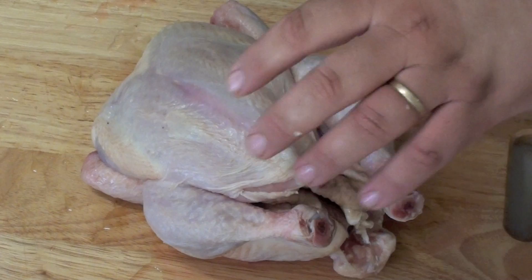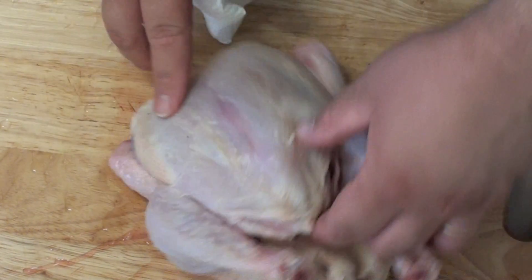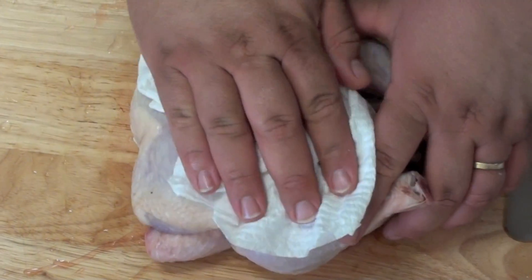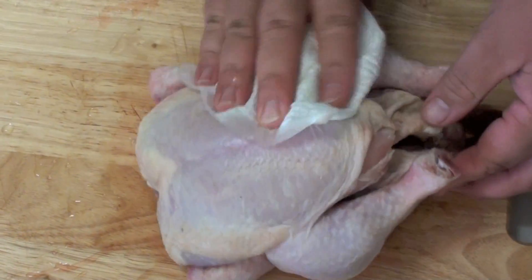To start off with, I've given this chicken a good wash — I've washed all the outside and all the inside. Once you've done that, just give it a good pat down like so, just to dry it all up.